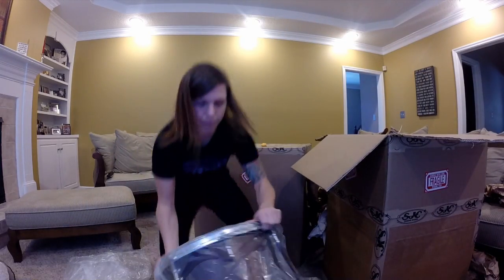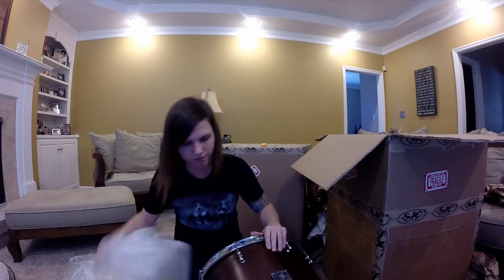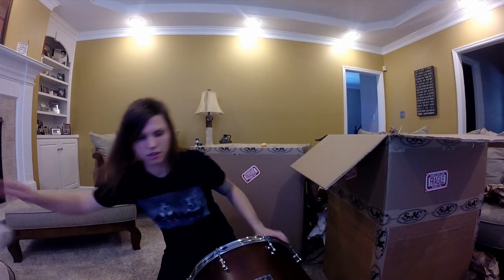So the floor tom is right here. It's a 16 by 14 — 16 diameter, 14 depth. Man, it looks awesome.